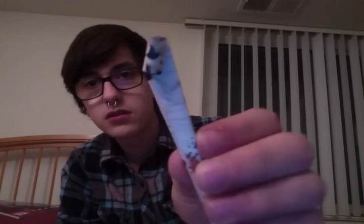So then you end up with this little piece. What you're going to do with this is poke it straight up through all of the flower layers.